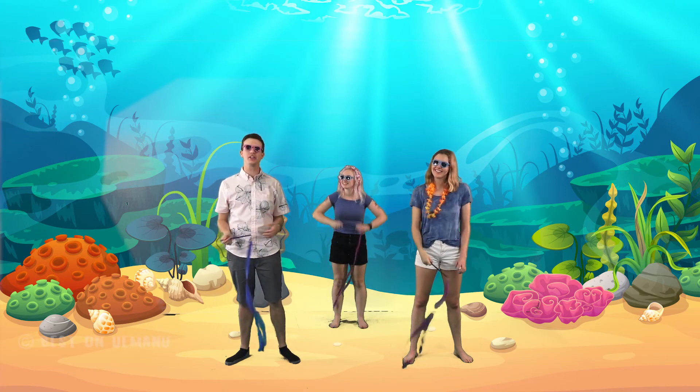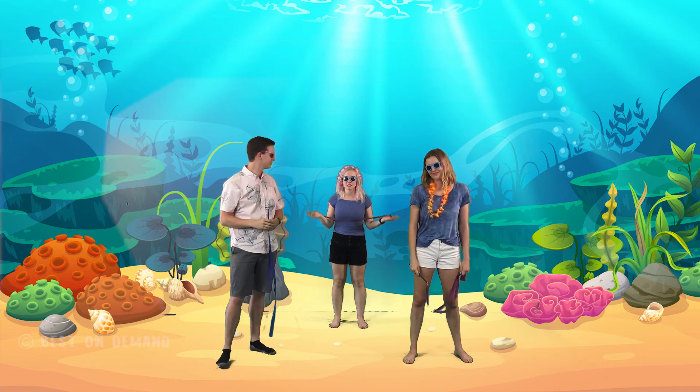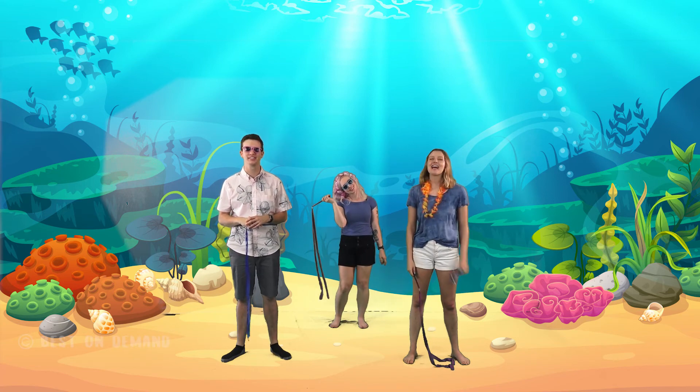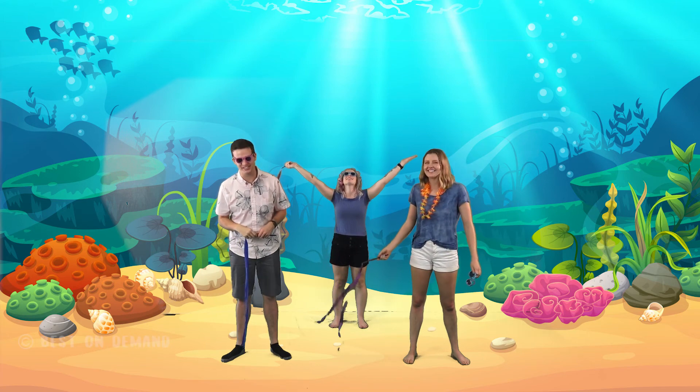Thank you guys so much for your help today. We helped all the sea creatures and they were safe and sound. And thank you guys for helping plant all the coral. I'm Coach Brad. I'm Coach Haley. And I'm Coach Catherine. And this is Adventures in Gymnastics.